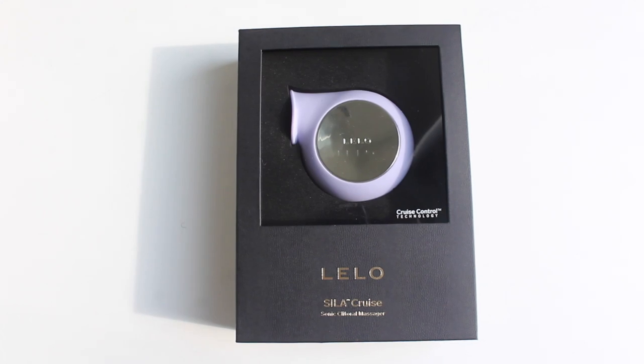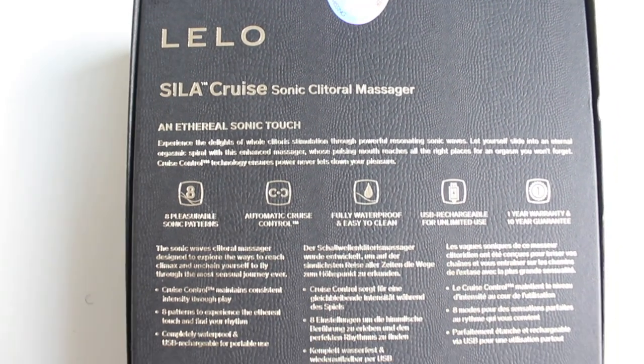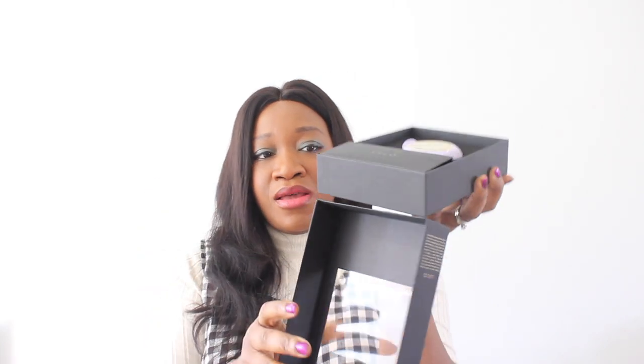First things first, we have this gorgeous black packaging — black and gold. It's really nice, luxurious, sophisticated and discreet. That's what I really like about the packaging. Also, it's quite sturdy — the box is quite sturdy and really thick. It's got a seal here that says Lilo. So I've broken the seal, but there's another seal holding this box right here. This looks so cute in the lilac color. This is the Lilo Sela Cruise, and it's such a pretty clitoral massager.